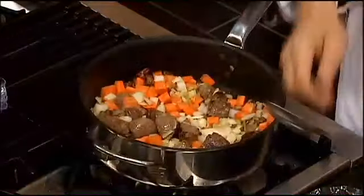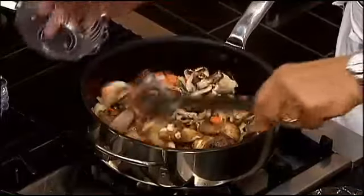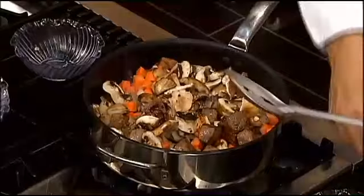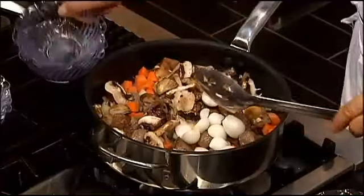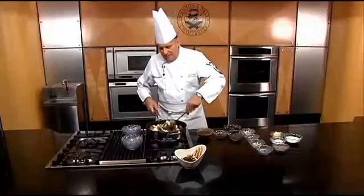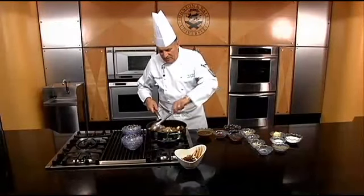While this is cooking around, we're going to add some beautiful mushrooms — these are a mix of wild mushrooms. We're going to cook these around a little bit. Then we have some white pearl onions going in here. These are just barely blanched, which means you put them in a pan, drop them in water, and take the skins off them.